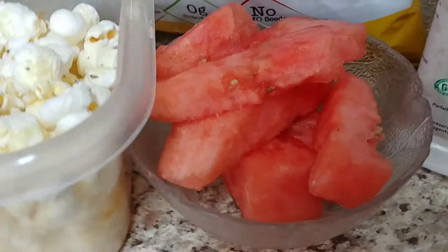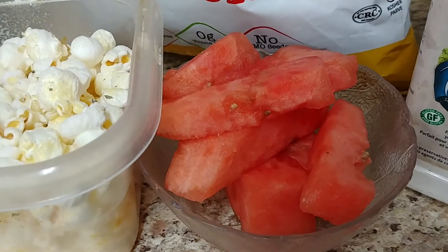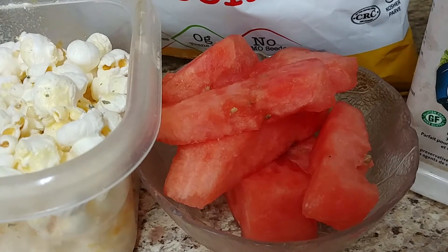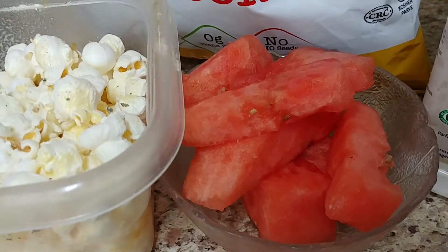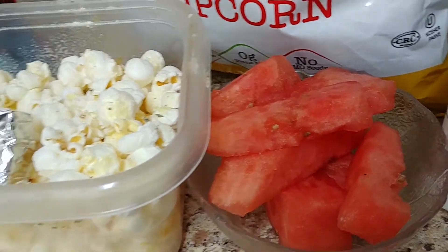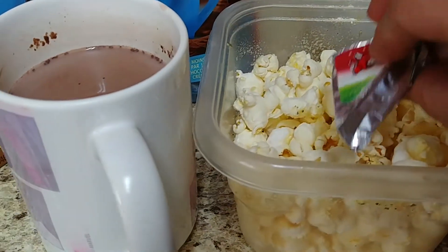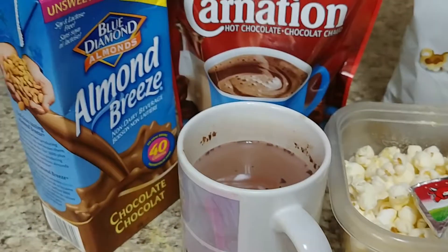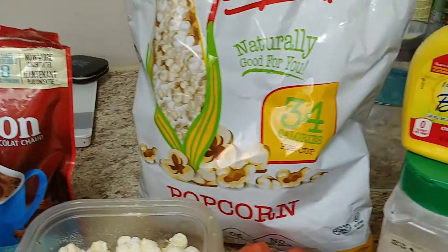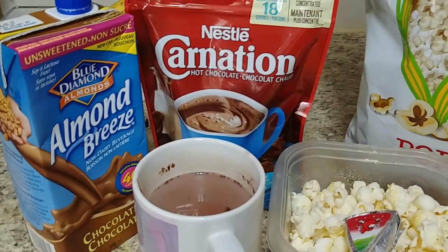I just put some of that on one cup of watermelon. Even though it's free, you should only have one cup at a time of fruit — it's not free to have a whole half of watermelon. And I'm just having a Laughing Cow cheese for some extra protein, and that is a great snack.